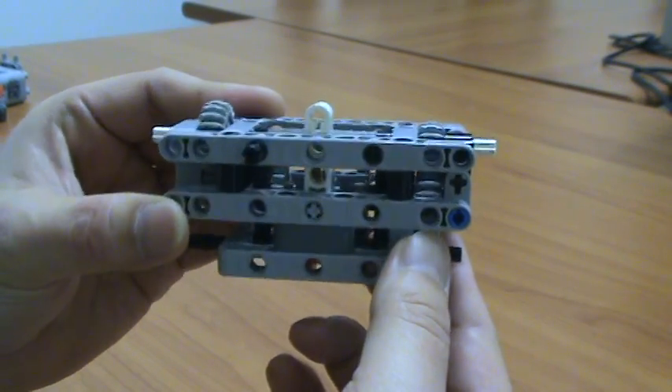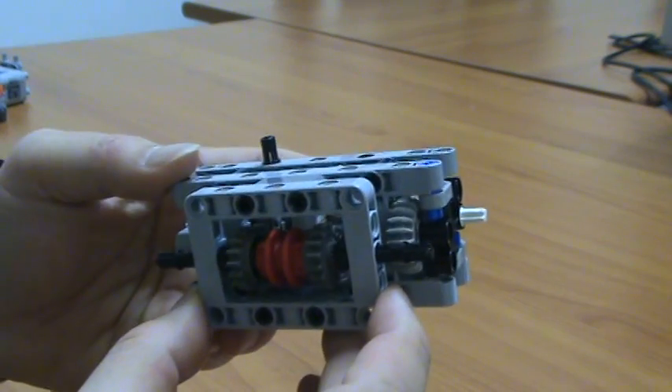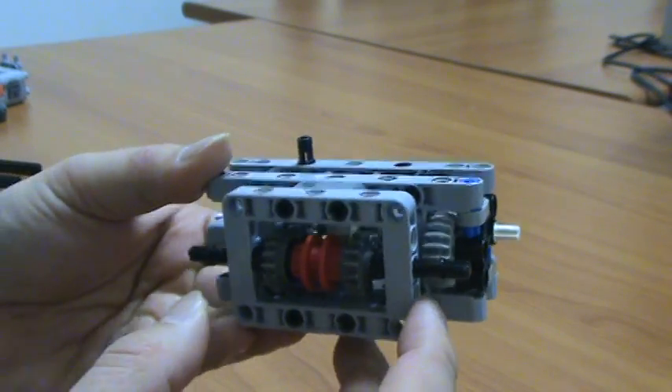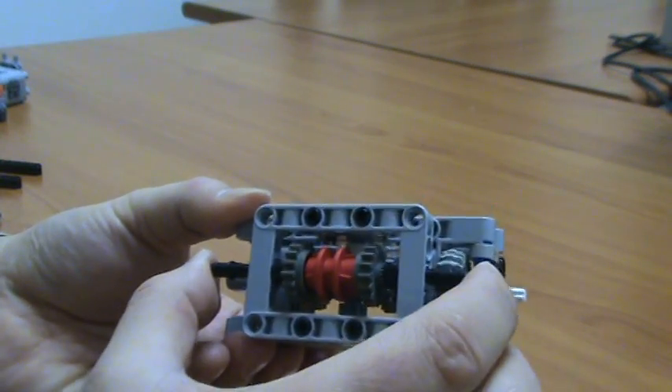This is a transmission with neutral, slow, and fast, with no reverse. White axles are input and black axles are output.